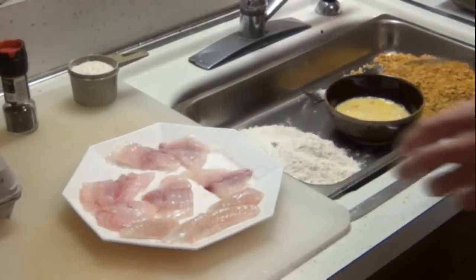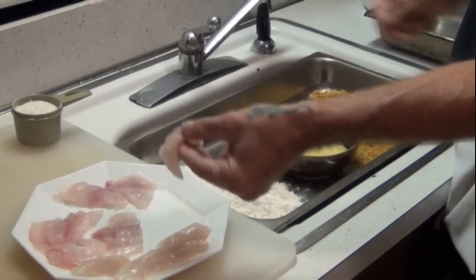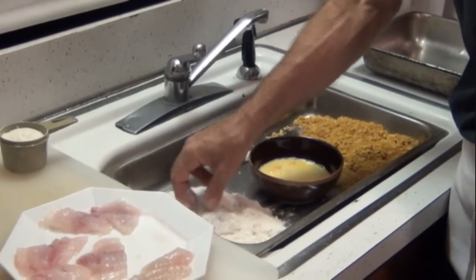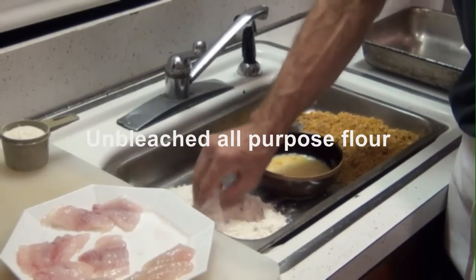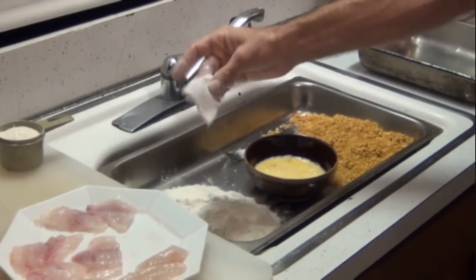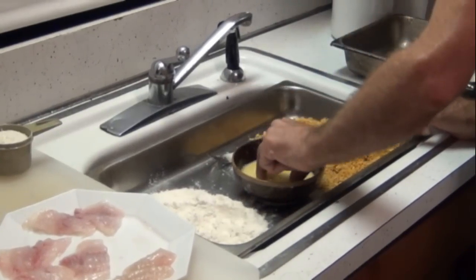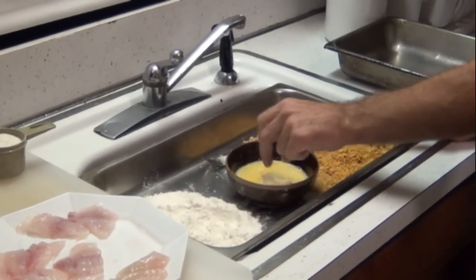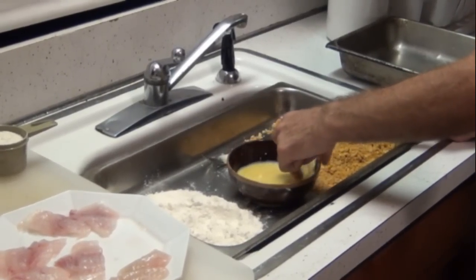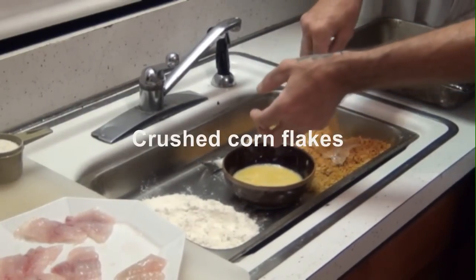Let me take the fish. This will be the wet hand, this will be the dry hand. In the flour — coat it well. Into the egg, wet with the wet hand, coat it with the egg. And into the cornflakes, dry hand.